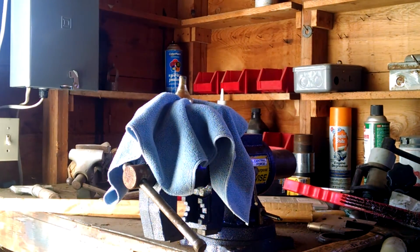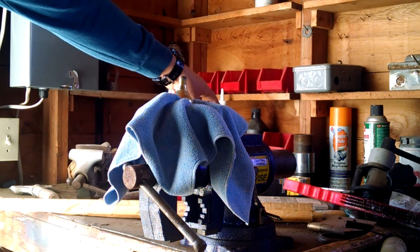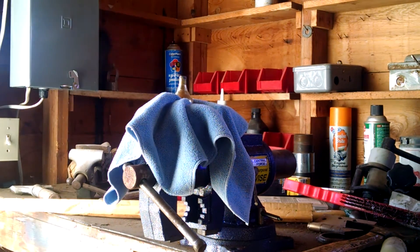I do have ear protection on, but there is a wasp on the other side of that box. Oh well.